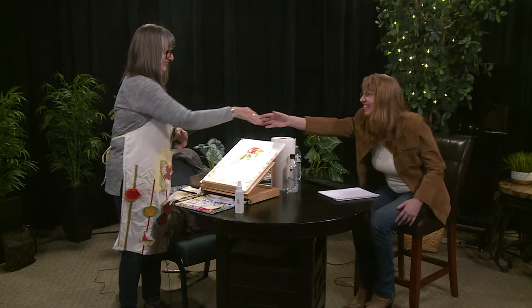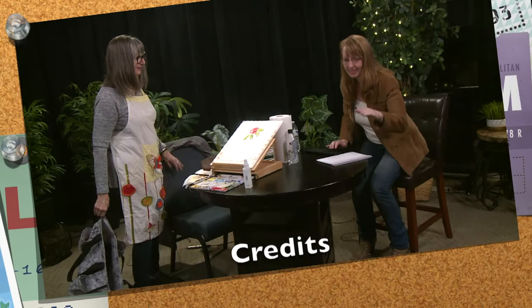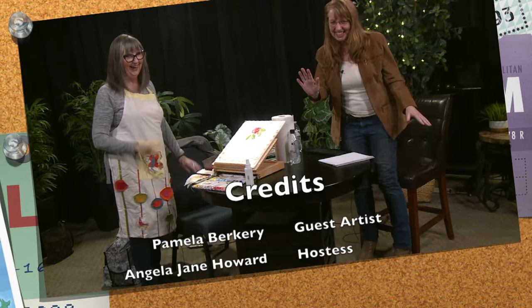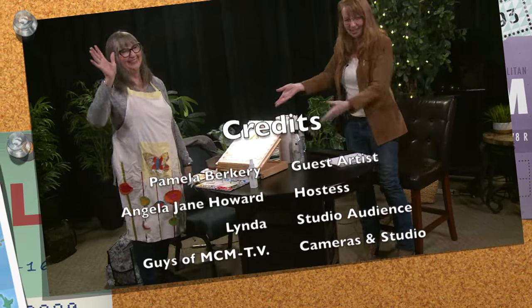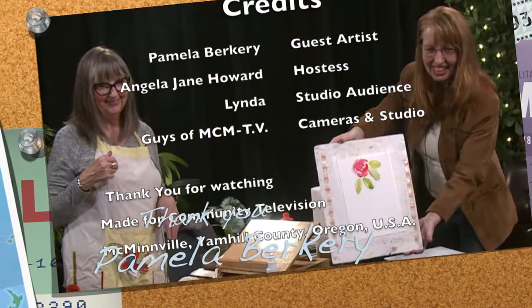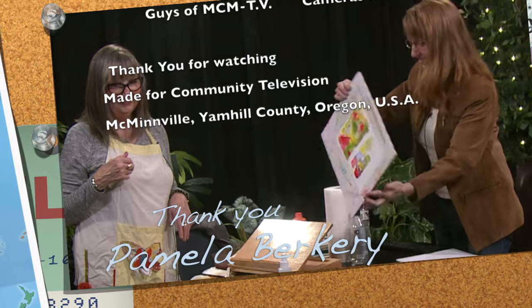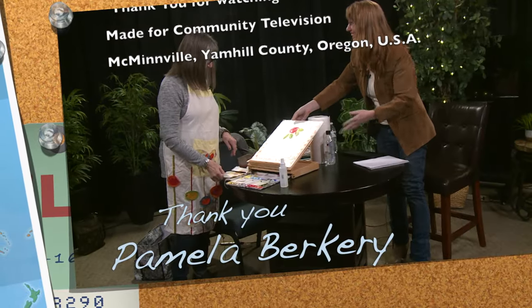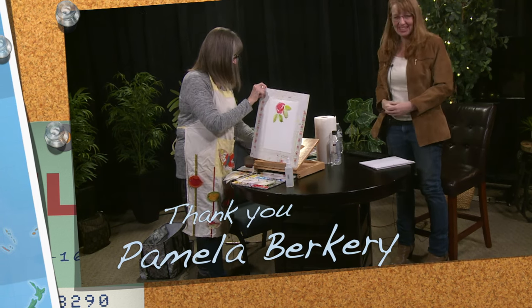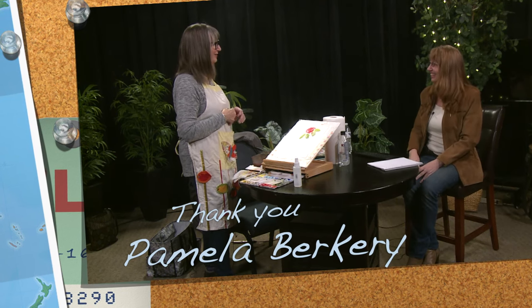Thank you. Thank you, Pamela. Does the audience have any questions? Thank you so much for coming. Thank you for having me, and sharing that with us. Thank you so much, Angela. You're welcome.